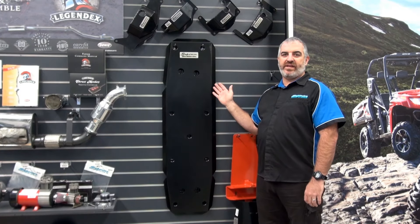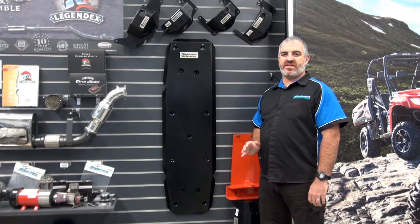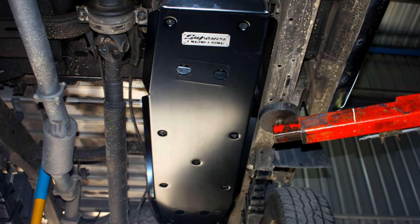This protection plate fully covers the fuel tank and perfectly integrates into the vehicle design, allowing for maximum protection against potential damage.